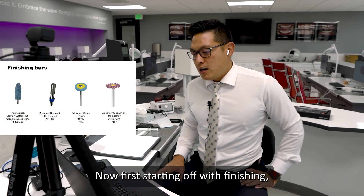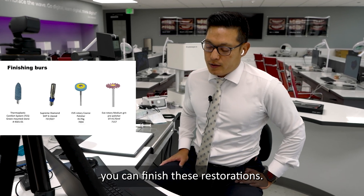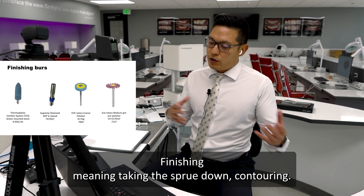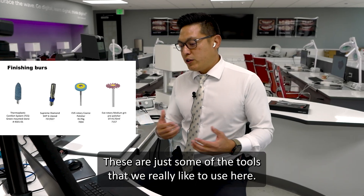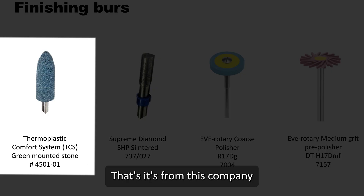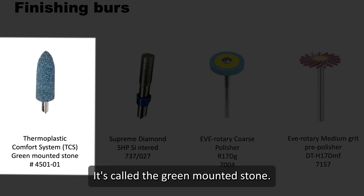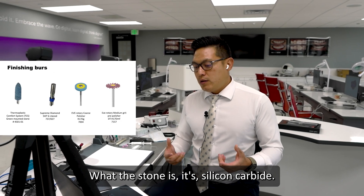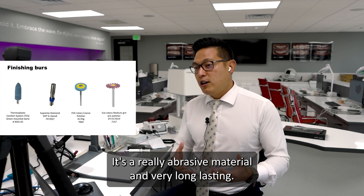Starting off with finishing — finishing meaning taking the sprue down, contouring — these are some of the tools that we really like to use here. The one I use most often is on the left-hand side. It's from TCS, Thermoplastic Comfort System. It's a green mounted stone — a silicon carbide — which is a really abrasive material and very long lasting.